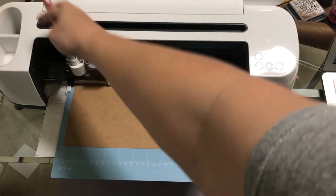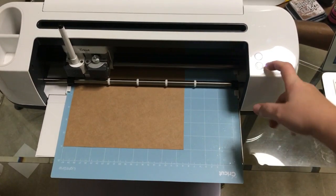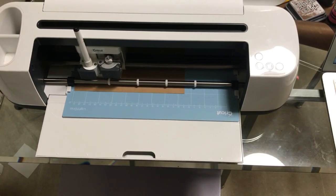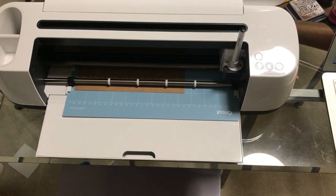I did this on two times the speed and the writing and everything came out perfect — I just forgot to click that before I started. So we're going to go ahead and hit the Go button again. This is right in our Happy Holidays, and now it's going to go ahead and get ready to cut.